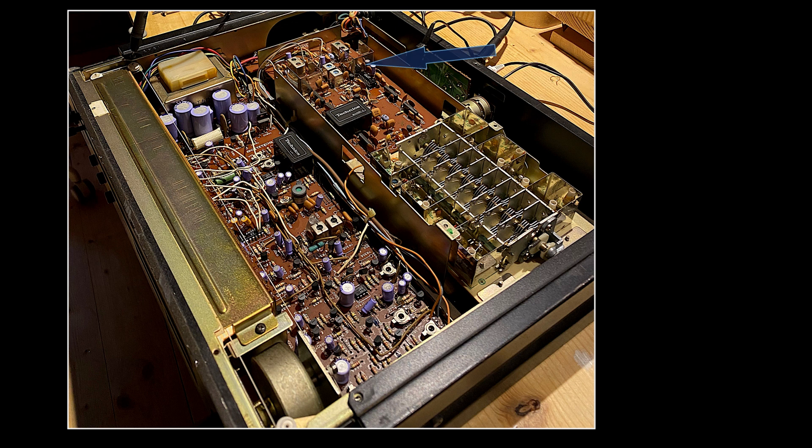Finally, I realigned the intermediate frequency stages that needed it. Many filtering stages within the IF strip are accomplished through ceramic filters which of course do not need any adjustment. At the end I adjusted the audio detector for minimum distortion. So this great FM tuner is back to life, ready for another ten years of operation, and I'm glad this gave me the opportunity to speak a little bit in general about FM tuners in this video. Thank you very much for your attention.